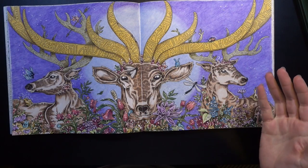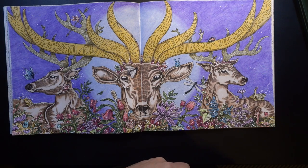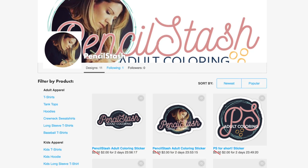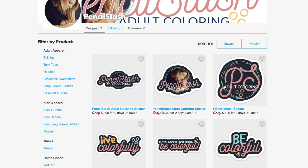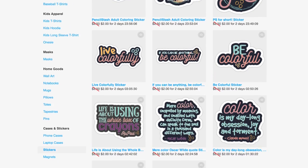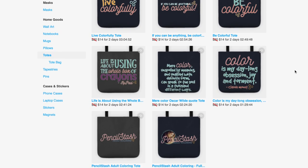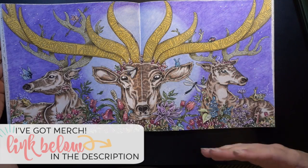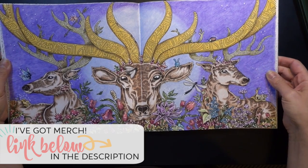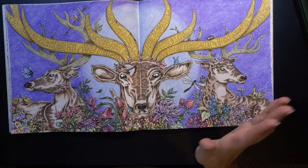If you guys enjoyed this video, please tell me down in the comments and hit the thumbs up button — I really appreciate hearing from you. If you'd like to support the channel further, I just opened a merch store on tpublic.com — I'll leave a link in the description. There are t-shirts, stickers, canvas tote bags with Pencil Stash logos or quotes from artists and writers all about color. Everything you purchase helps keep the lights on. The holidays are coming up too — thanks so much for joining me today, and I'll see you next time. Happy coloring, bye!